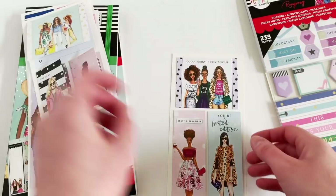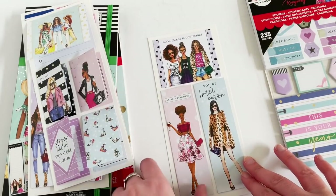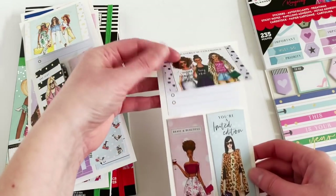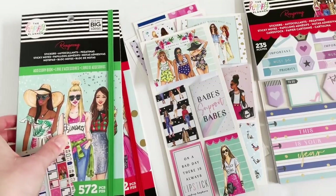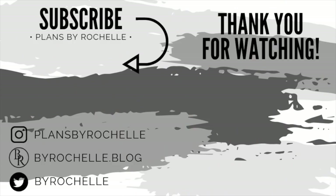The last page has these long ones that you could put in the weekly or in the side note section of the weekly or monthly. So those are the stickers that are more of the accessory style. Be sure to hit the thumbs up if you enjoyed this video, and leave a comment letting me know what your favorite accessory from this line is. Talk to you all in my next one — bye guys!